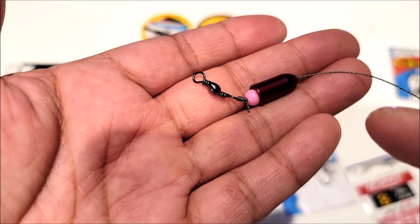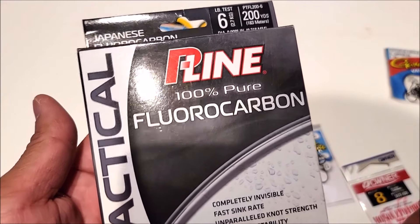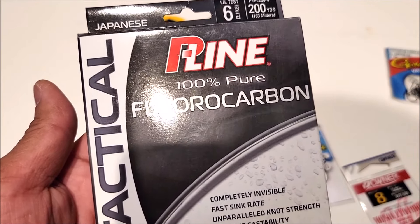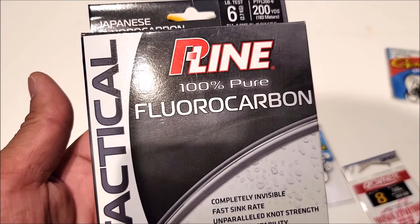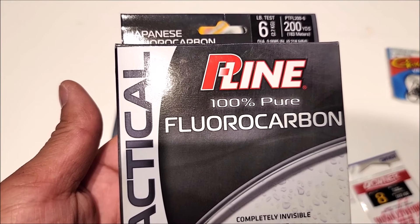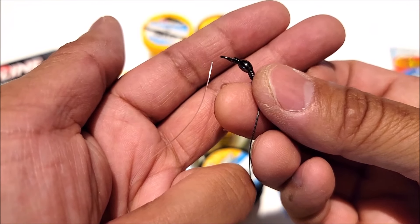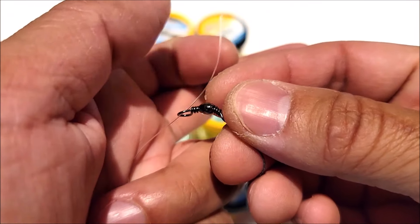So there we go — we have our weight, bead, and swivel. Now take your leader line and tie about 13 or 14 inches onto the swivel to start. Cut off about 20 inches so that after you tie and trim the tag end it'll be around 14 to 16 inches. Tie one end of your leader line to the swivel using a uni knot.